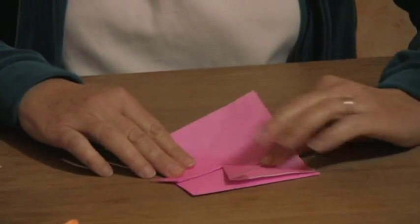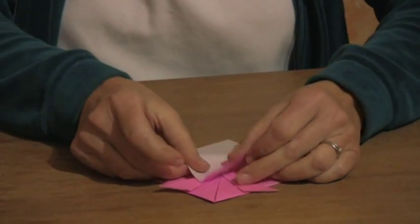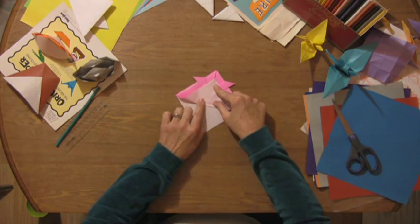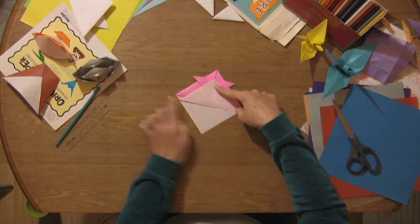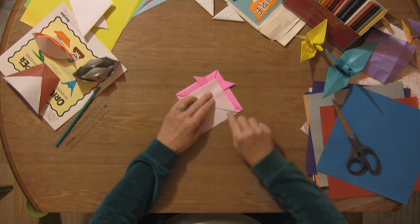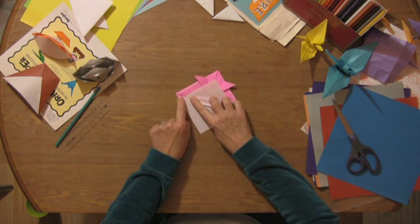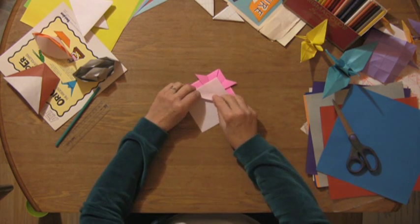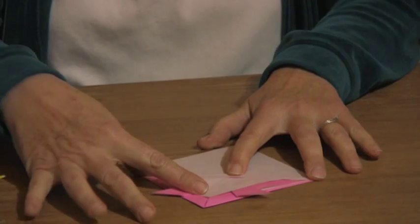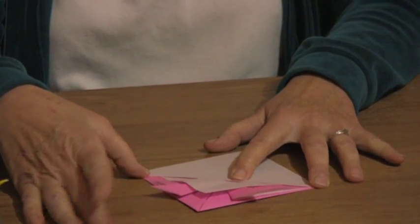Then you bring this piece up, about an inch down from the point here, and you crease this, just like that. And then to keep that up there, you take this — see where your little pink edge is here, that fold — you bring this bottom piece that you have left and you double fold it up over the edge, just like that.